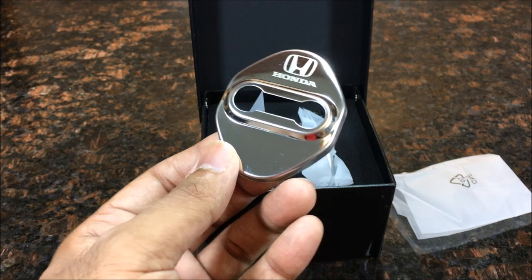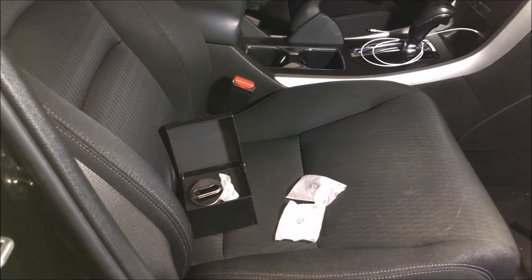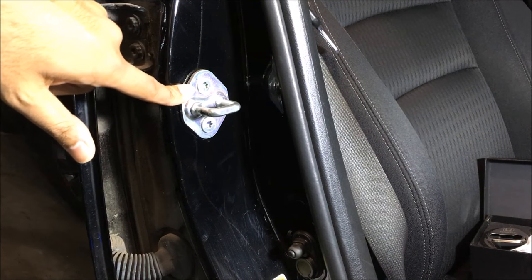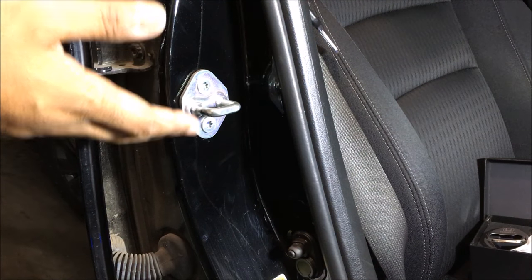Let's go actually put these in my car and see how they look. As you can see at my door right here, immediately you can see my door lock is just some plain metal — nothing fancy or anything like that. It just looks plain, it's not a big deal, it's fine.